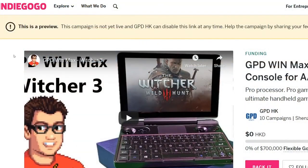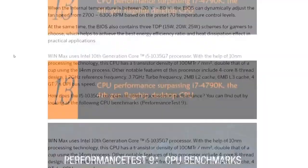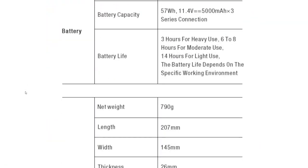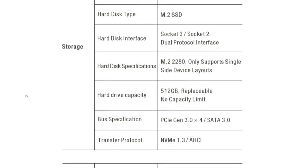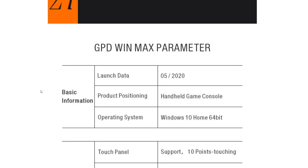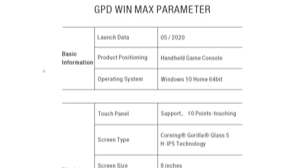One thing I charge myself with: if you look at the Indiegogo page itself, there's a tremendous amount of information GPD has put in. They're trying to sell you on having everything and the kitchen sink in this device. So I'm going to try to break that down and go topic by topic. Let's begin — first, we're going to take a look at the display.